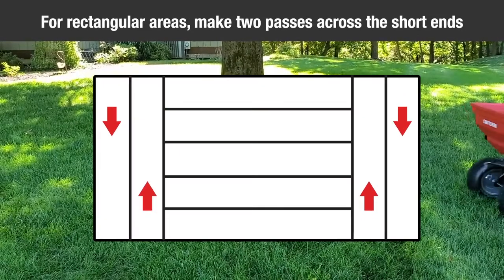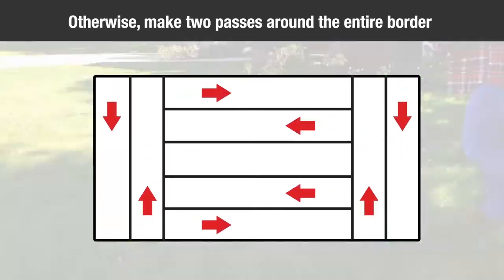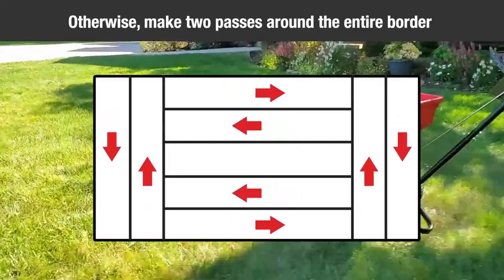For rectangular areas, make two passes across the short ends to create turning areas. For non-rectangular areas, make two passes around the entire border.